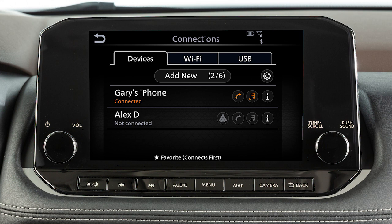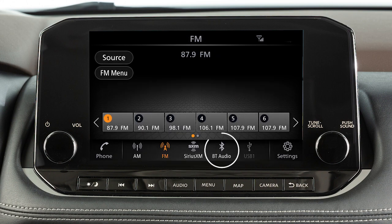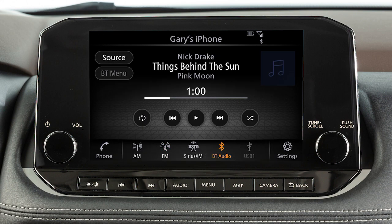When your device is connected, you can turn Bluetooth audio on or off by touching this key. Press the audio button and touch Bluetooth Audio to access the Bluetooth audio mode controls from the screen. Use these keys to choose your selection.